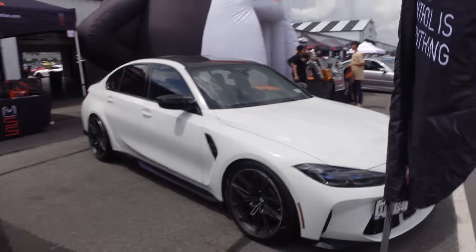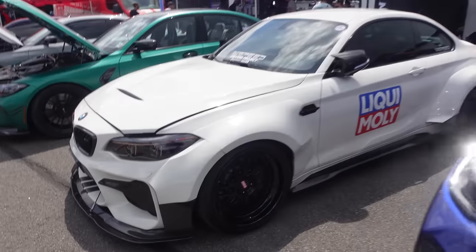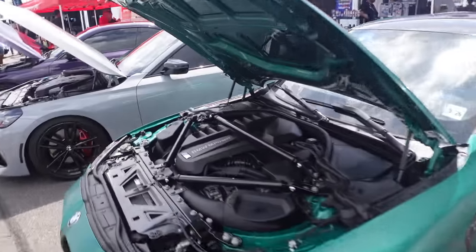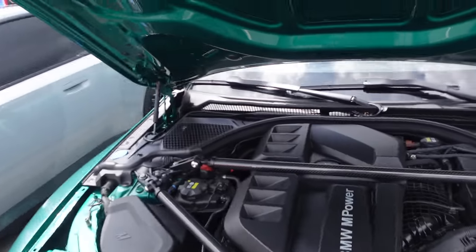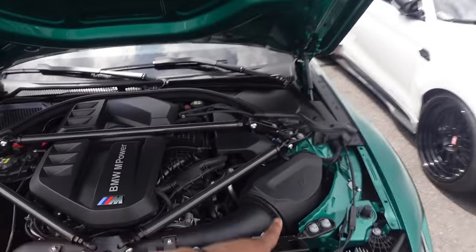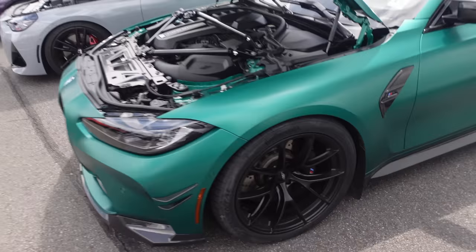I'm dying to spec out a new M4 — y'all just stay tuned. This right here is an absolute rocket ship. Brian, I think I'm gonna need to get some parts off this thing. Looking like I'm gonna grab the DME, carbon strut brace. Nah — this is Brian's car. Guys over at Keys Motorsports with the Apexes.